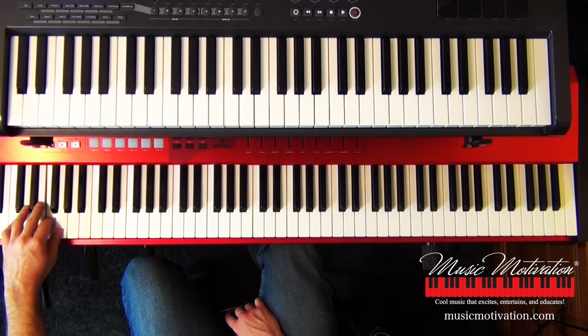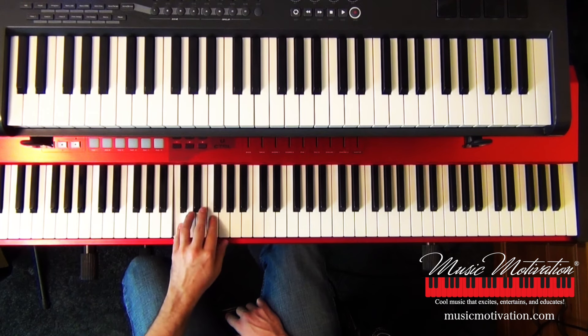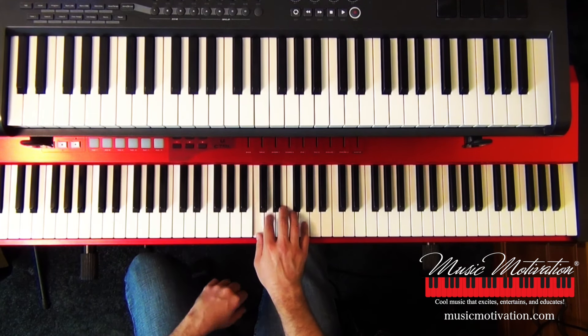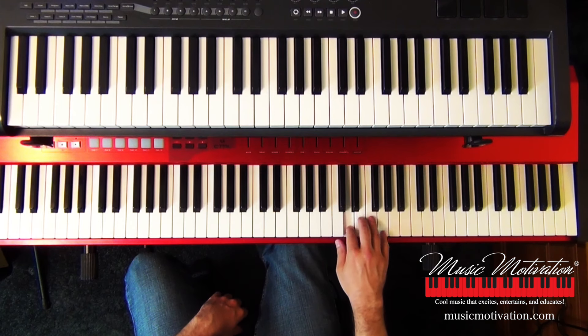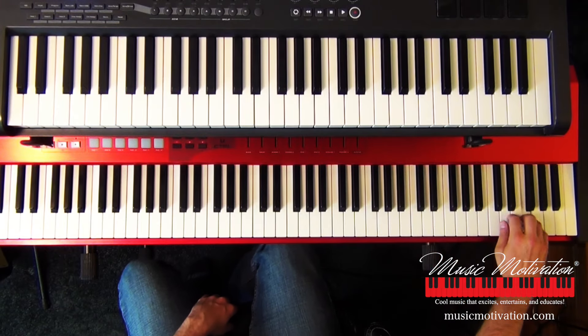I tell students: wherever you have a C, play C and then think of the alphabet — what comes after C? D. After D? E. After E? F. After F? G. So C, D, E, F, G. Have the students play C, D, E, F, G starting on every single C. And we play C, D, E, F, G — that is the C major pentascale.